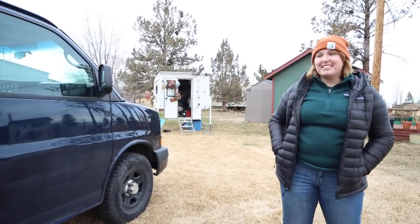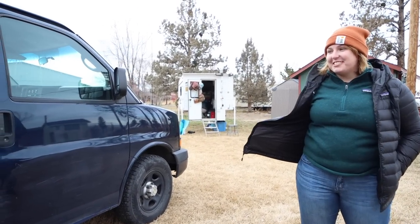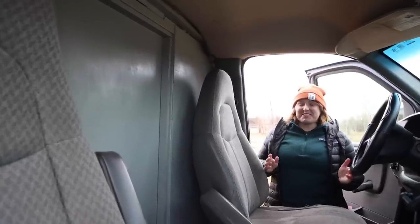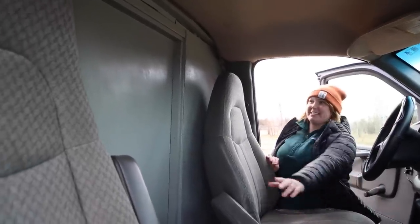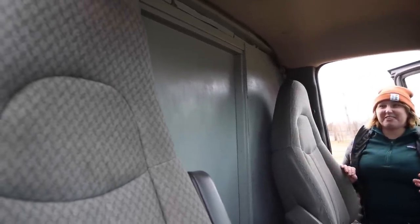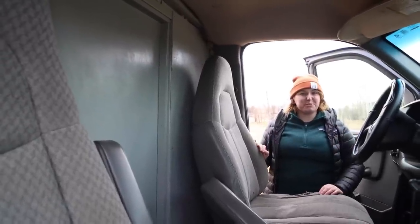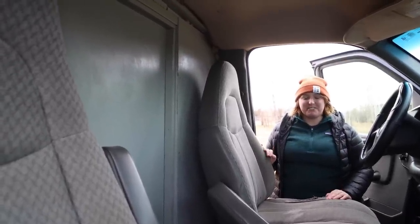Hi, my name is Liz and today we're gonna go see my van, the Abyss. From the outside it probably just looks like a regular work van. I painted this wall gray to make it for stealth. Being a single solo traveling female, that was really important to me — to have stealth and safety.